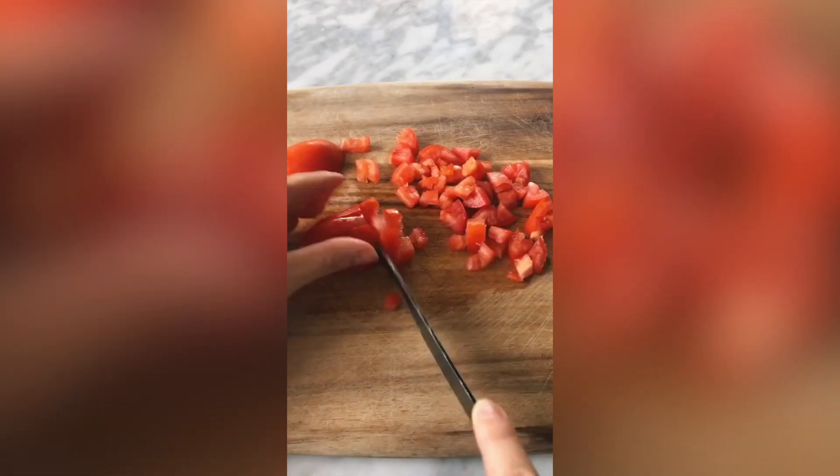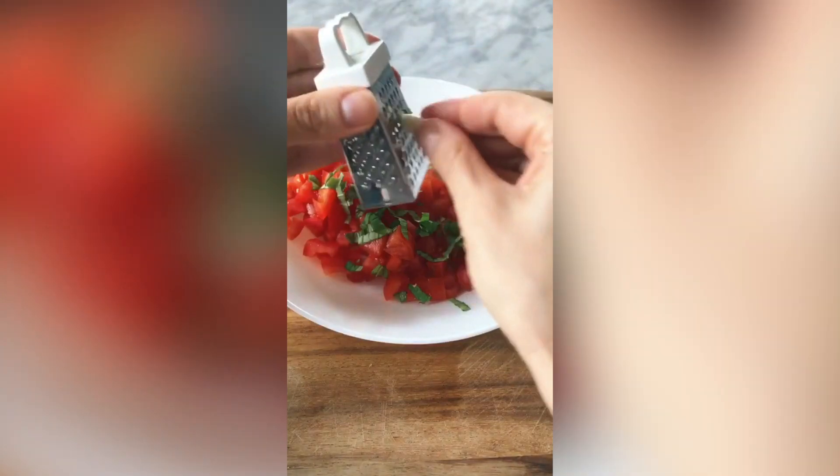Start by dicing your tomato into small cubes. Dice up some basil leaves. You want to grate in half a garlic clove.